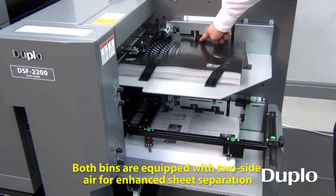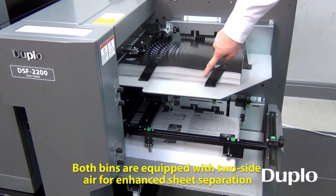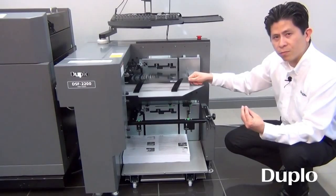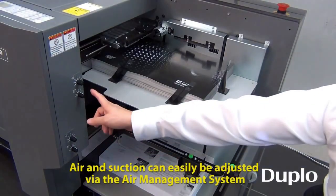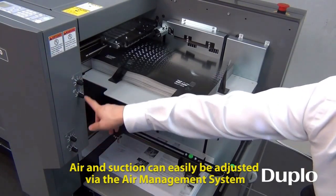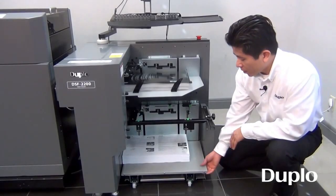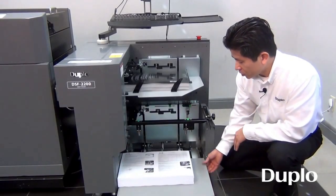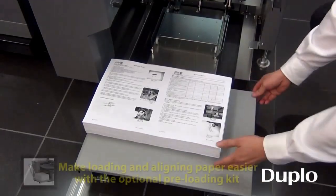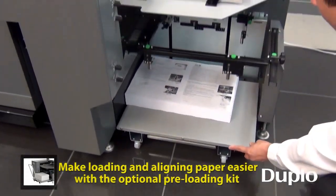Each bin is now equipped with side air that further gives more separation to your digital color stock, which is very static-y. All air adjustment is done on the side here — you can control air flow and separation. It also allows you to load your stock offline. This dolly here is removable, so the stock can be loaded offline and then reloaded to the sheet feeder system.